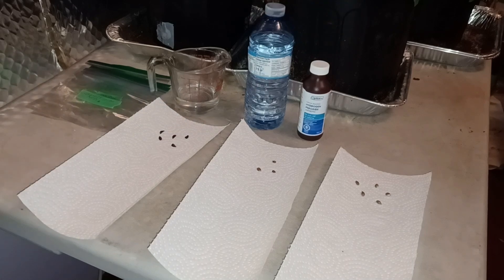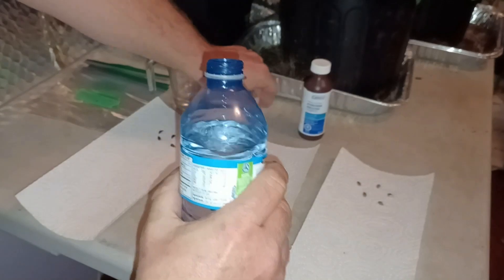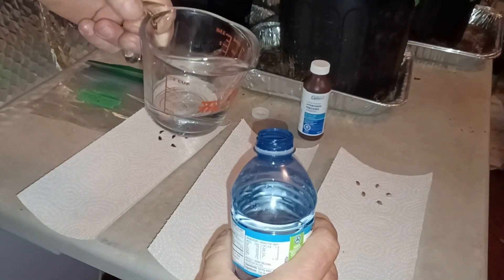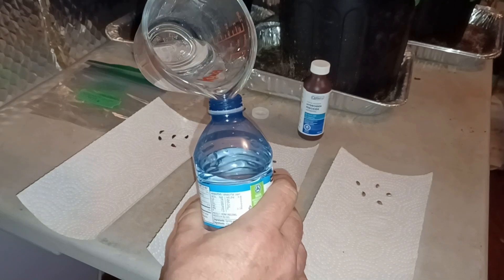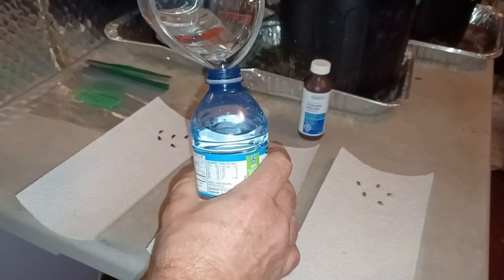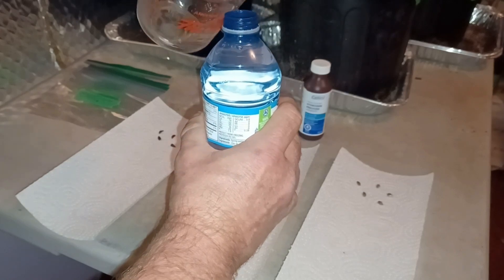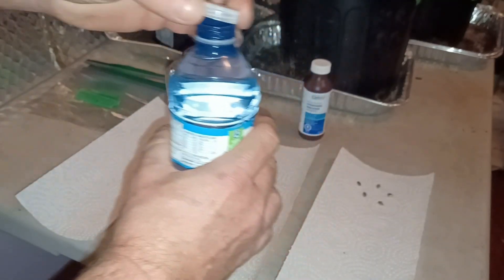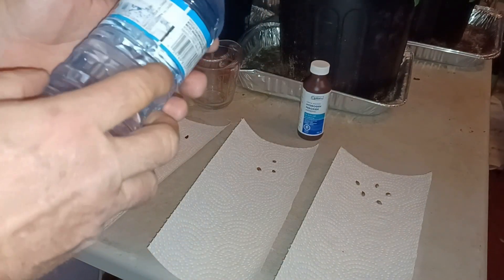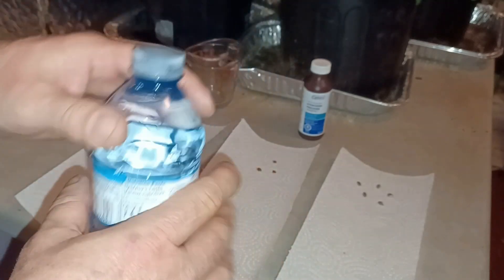So let's get going on this. The first thing I want to do is add in the hydrogen peroxide to the water here. Hopefully that measurement's right because I took out a quarter cup and that's pretty close. Get that sealed up, give it a shake. I have labeled this HP, just so I know this is the one with the solution.